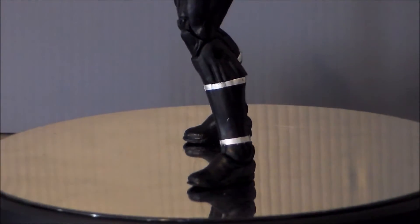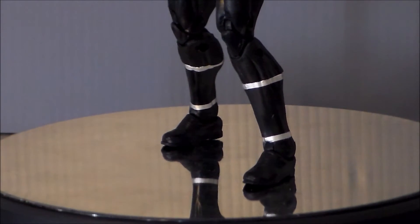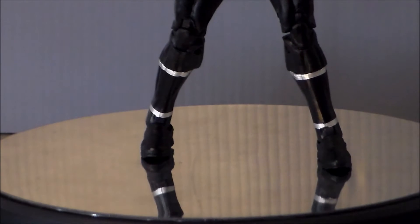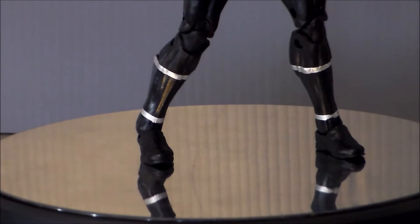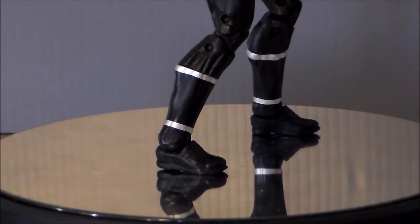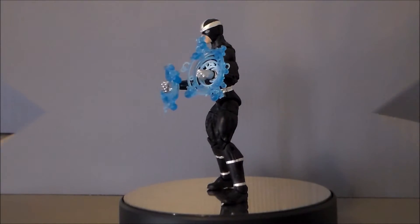And finally, taking a look at the legs of the figure — again, it's just black pants into boots. He does have the silver bands at the top and bottom of the boot, which kinda breaks it up a little bit, but really there's not much going on with this guy.